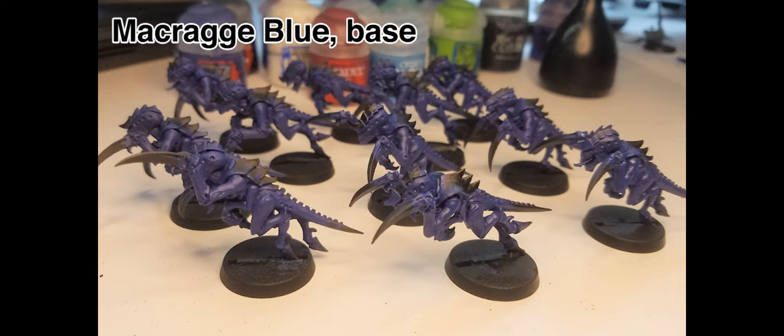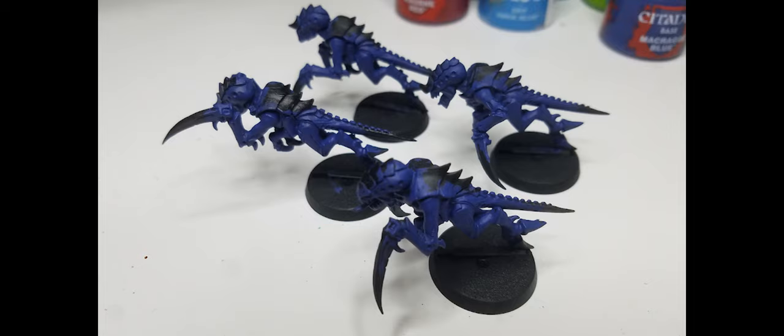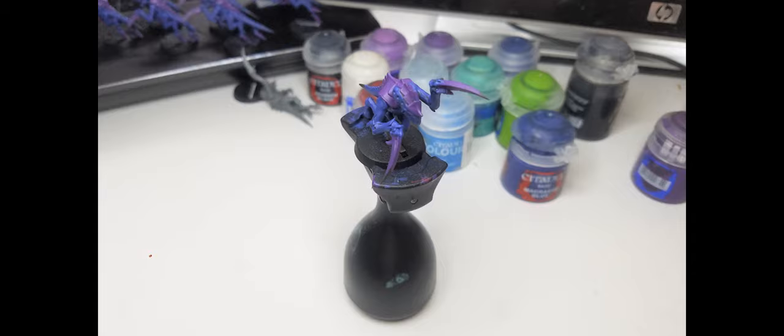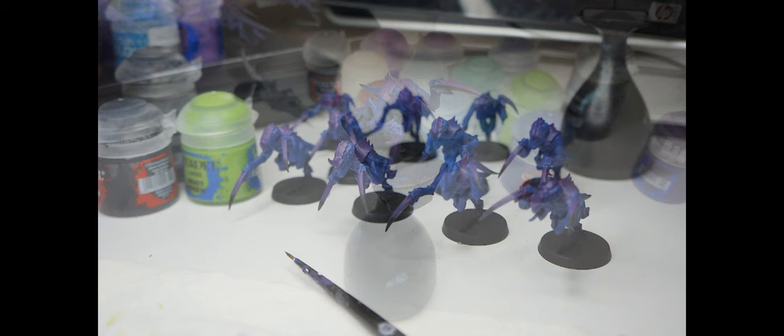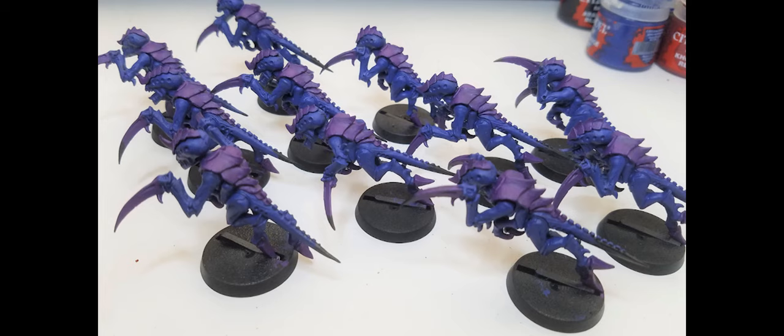Okay, to painting. First, Macragge Blue base for the skin, and then Xereus Purple layer on the carapace, talons, hooves, and scything talons. I've seen lots of schemes doing the opposite - purple skin and blue carapace - but growing up on Rogue Trooper from 2000 AD, blue skin has always been a favorite. I was concerned I'd never come across this scheme - is there something wrong with it? Whatever, I've started so I'll finish.